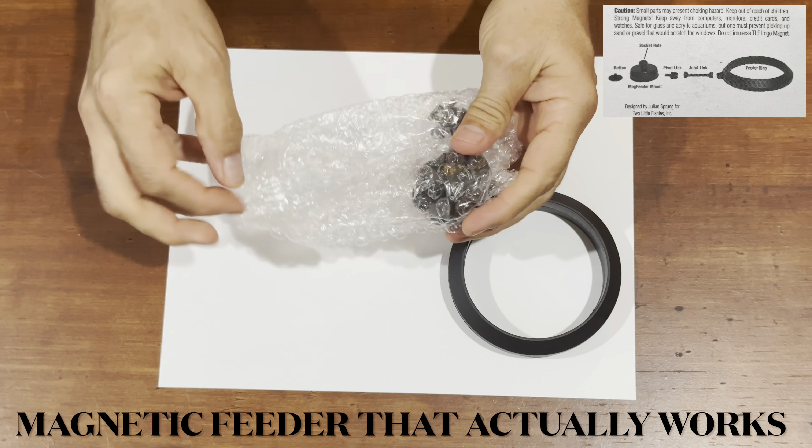Inside the box you have the feeder ring. Inside the assembly bag, once I get it open, here it comes.